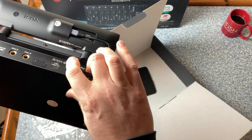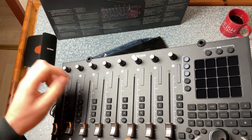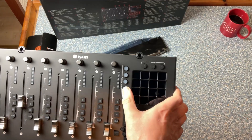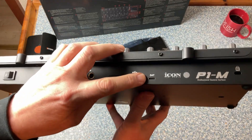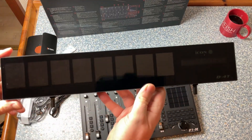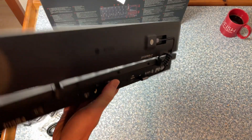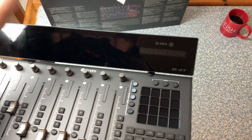Looking at build quality, both models are fully plastic but nevertheless feel quite solid. The faders and knobs feel pretty nice — the knobs are no longer rubbery, in contrast to older Icon models, which feels much nicer for smooth turning. Connecting the displays is easy: flip them into the two holes, use one USB cable hidden behind the device, and the display is tiltable so you can adjust it to your liking.